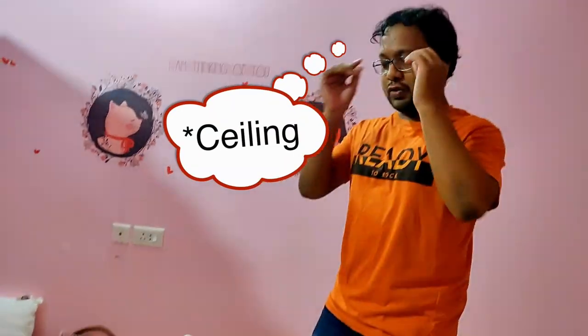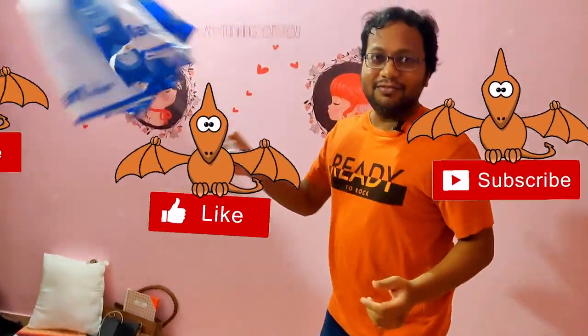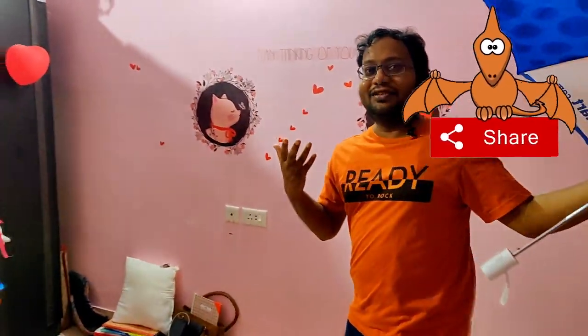Hello everybody, today we're gonna unbox the Atomberg smart fan and we're gonna hang it up on the wall as well. Let's check out this package from Amazon — this is not the package, this is an umbrella. That's the package. This is a nice umbrella from Gio. This has nothing to do with our video.